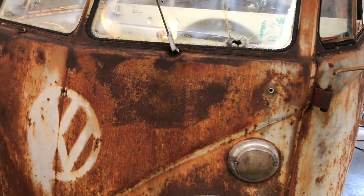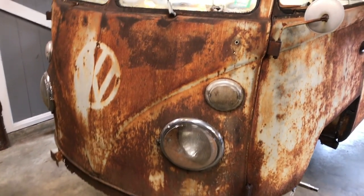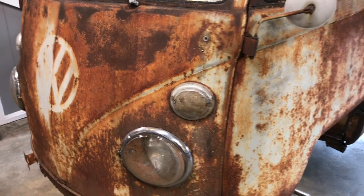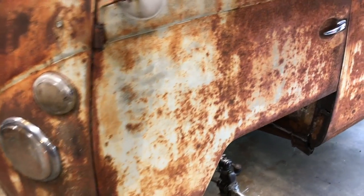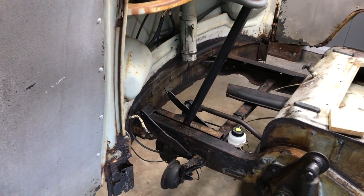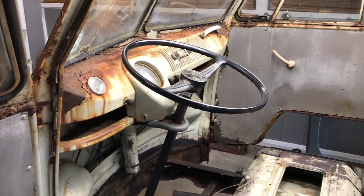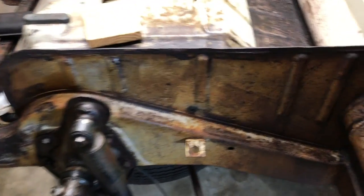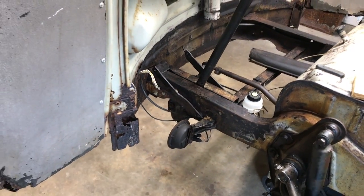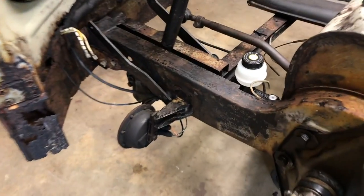We were talking about the other plans — basically getting all the mechanicals done so it drives and runs as best as possible, replacing the floor, doing the seat pedestals and dog legs. The whole front end will be new except for the face. Everything looks a lot better now since you put that rust converter on there. It just looks like it's not going to die — I've never used it before, but I thought it turned out pretty good.